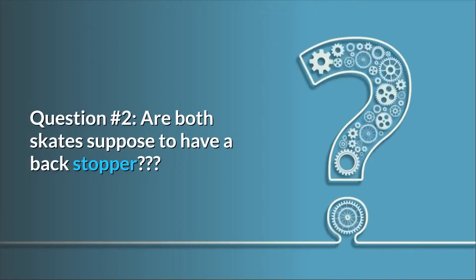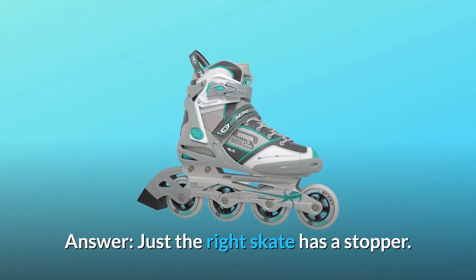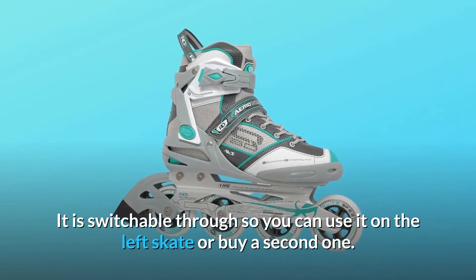Question number 2: Are both skates supposed to have a backstopper? Answer: Just the right skate has a stopper. It is switchable though, so you can use it on the left skate or buy a second one.